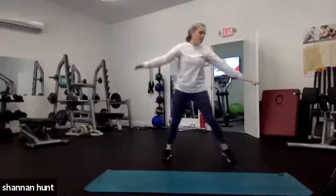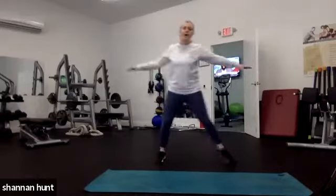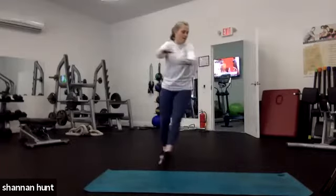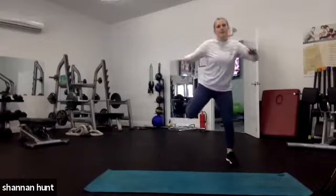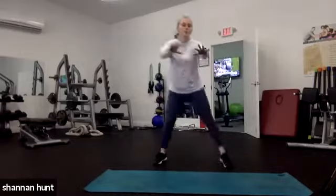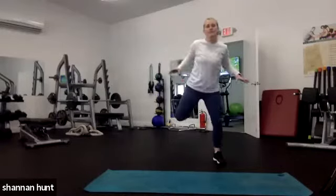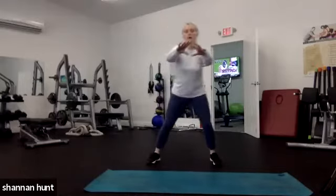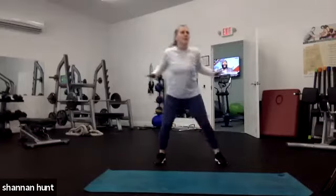We go into butt kickers next, which is 30 seconds of forward pushing and then 30 seconds of overhead reaching. I don't know where you're at today — I always say that, it's been my motto since the beginning. I'm driving my arms back and forward, still kicking those heels up. Pull and push. 30 seconds here and then 30 seconds with the arms overhead. You can go a little faster if you want.